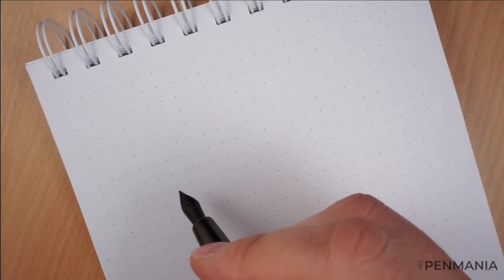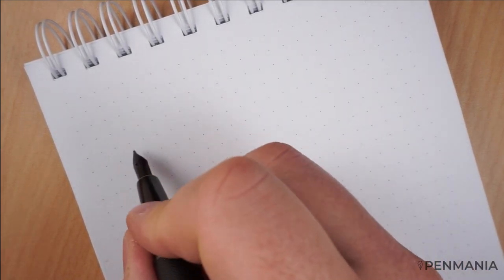As usual, I'm going to use three types of papers. This is the first one — the 120g paper. Let's see.